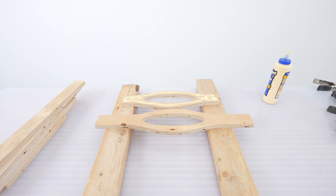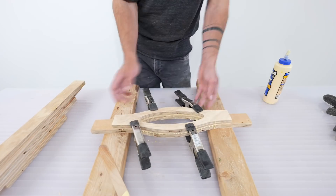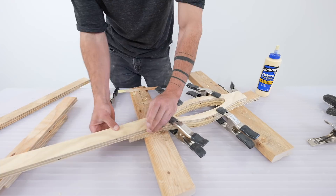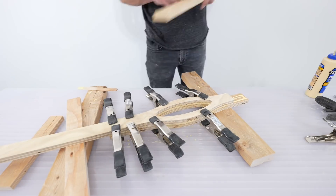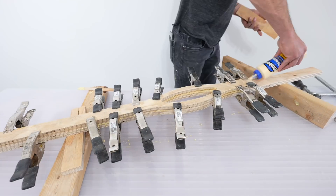I wanted this design to work with tables of multiple lengths, so for the lower stretcher I drew the CNC files in pieces. This gives you more flexibility for efficient cuts, and you can make the stretcher as long as you want.